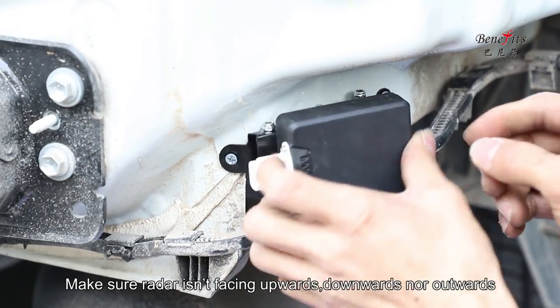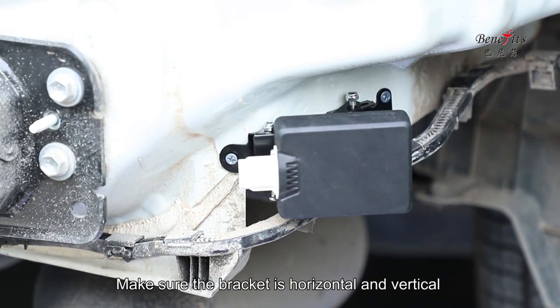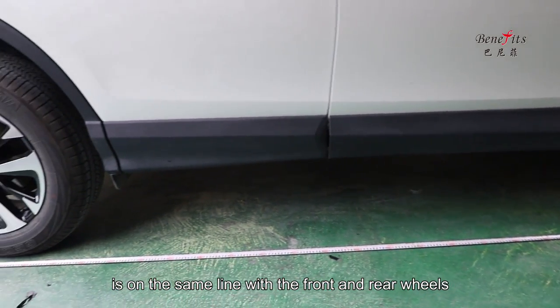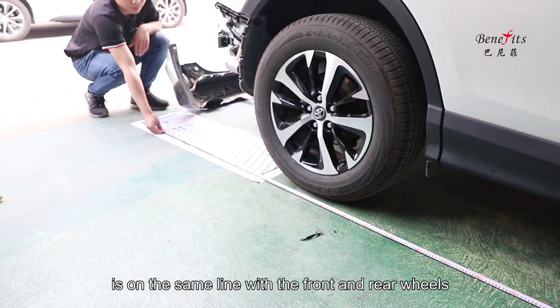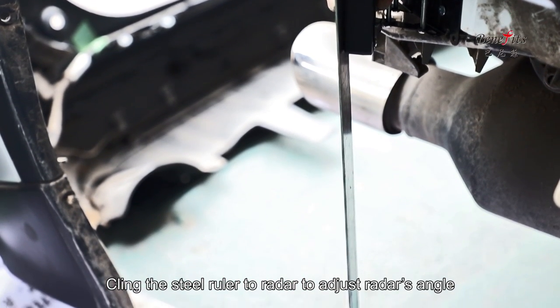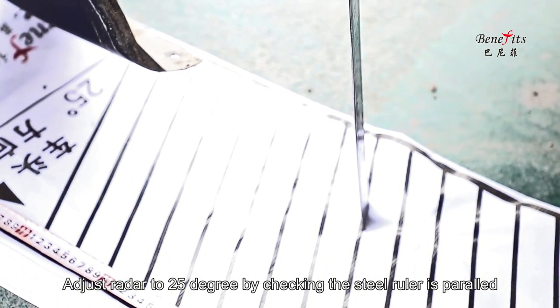Make sure the radar is not facing upwards, downwards, or outwards. Make sure the bracket is horizontal and vertical. Check again that the outer fringe line on the fabric is on the same line with the front and rear wheels. Clean and attach the steel ruler to the radar to adjust the radar angle — adjust the radar to 25 degrees by checking that the steel ruler is parallel with the oblique line on the calibration fabric.